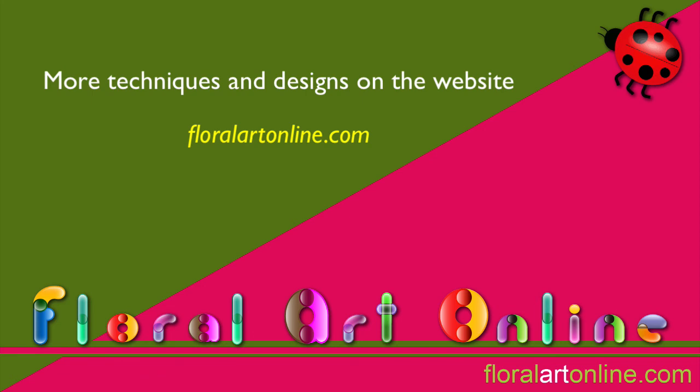I know you'll find many ways to use these techniques in your floral designs. Let me know how you go — I'd love to see some of your efforts. I'm Kim Bailey.